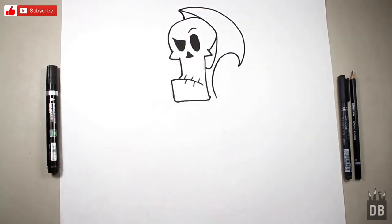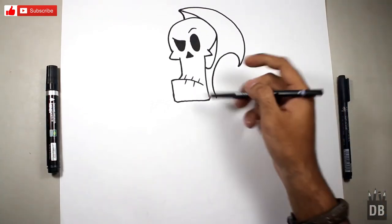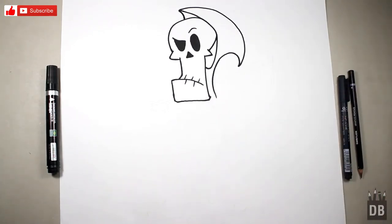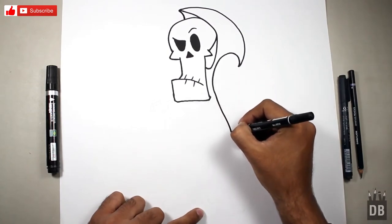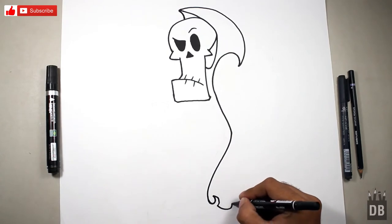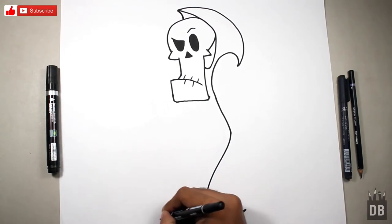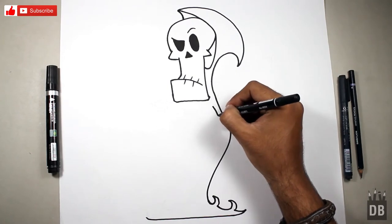As you can see the Grim hood is ready. Now we are going to make the body. The body is at a diagonal angle — like an arrow. First make an arrow shape and then you will make a line like this, and here comes his bottom.